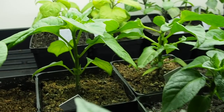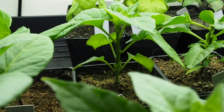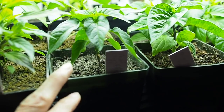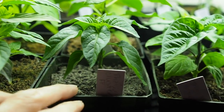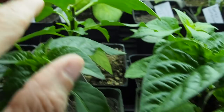Behind that we have an Ahi Fantasy and that's doing pretty good. I did not top that one so I may not top it at all — we'll see how it goes. And then we've got Thai Clusters. This is a Thai variety that grows in big clusters of peppers. I've got a few of those and I did top most of them. This one here I didn't top but I did top the one behind it.